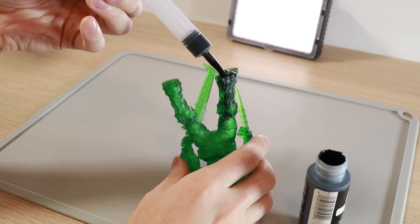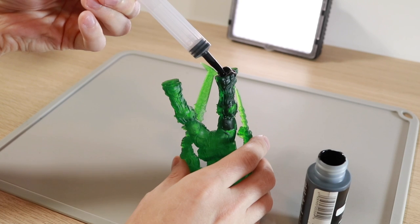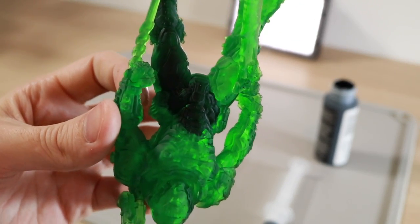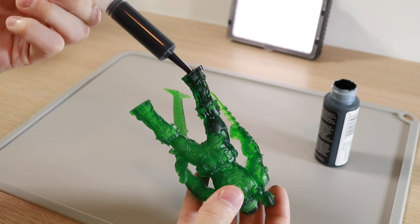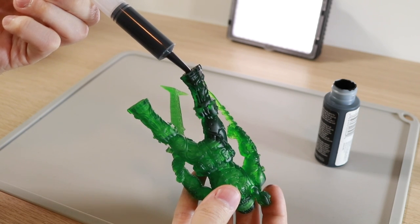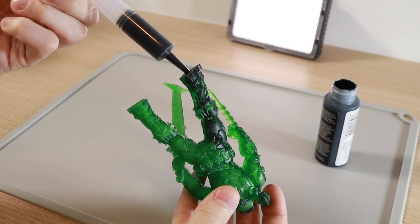If you go a little too fast, some paint may bubble back up through the second drain hole — definitely not the end of the world, just something to keep an eye out for. Once we've injected some paint we can stop and see the difference it makes: with the opaque paint acting as a backing, it really makes the detail pop on the translucent portion of the model. From here we'll finish up and continue injecting paint, going nice and slow and watching as it fills the model.